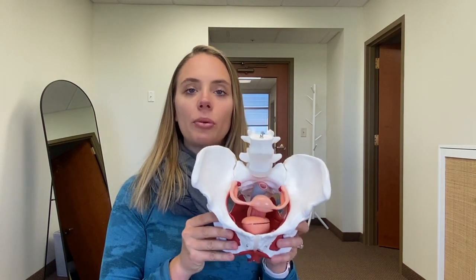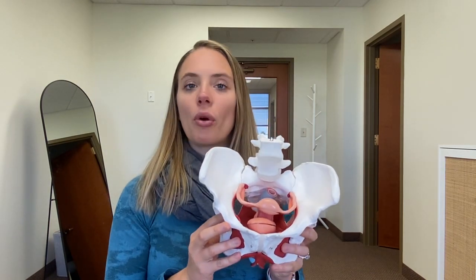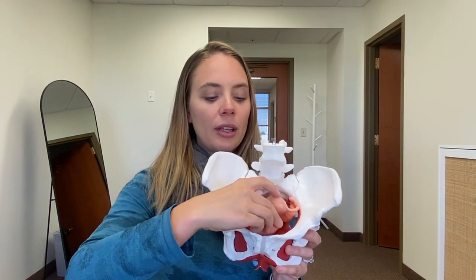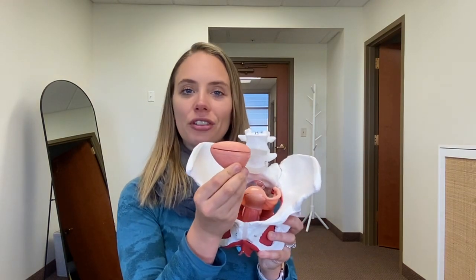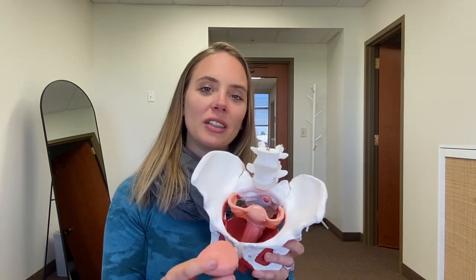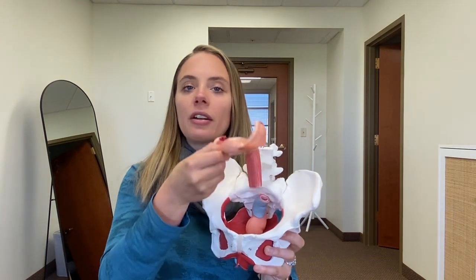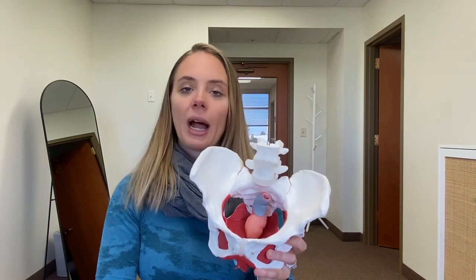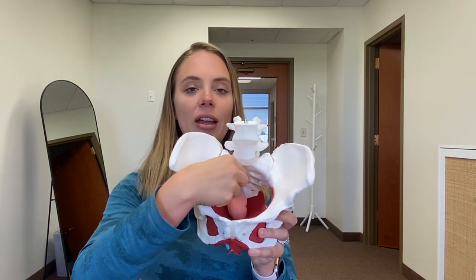If we flip the pelvis over, we can see the big opening here — the bowl of the pelvis — and this is where our pelvic organs sit. Behind the pubic bone, we have our bladder, which is a muscular structure that can expand as urine enters and contracts as we empty our bladder. Behind the bladder sits our vaginal canal as well as the uterus, and behind the vagina sits the rectum that holds stool.